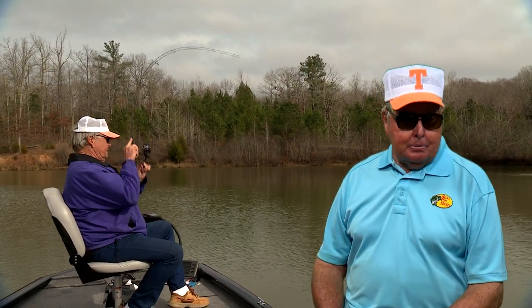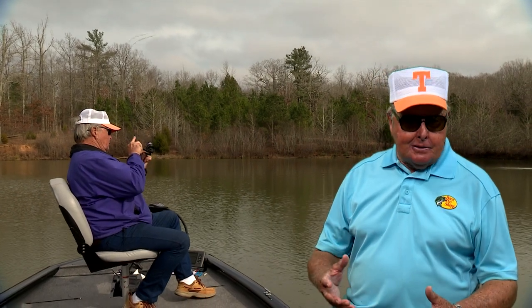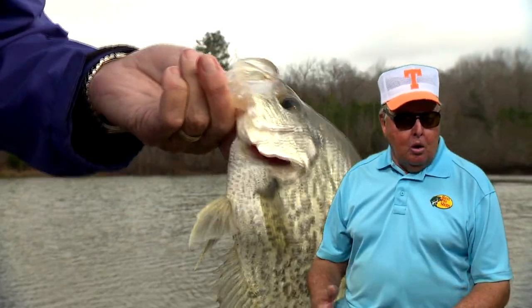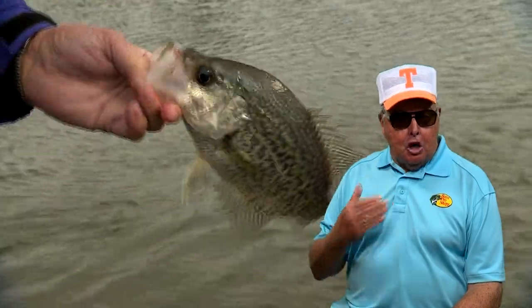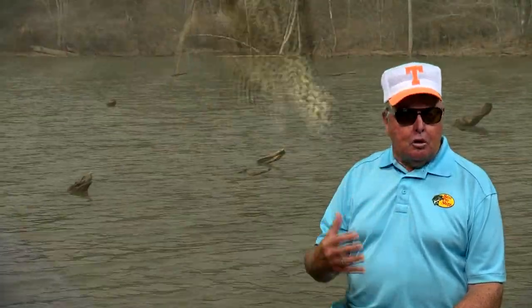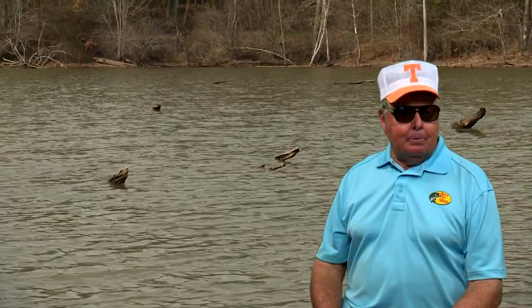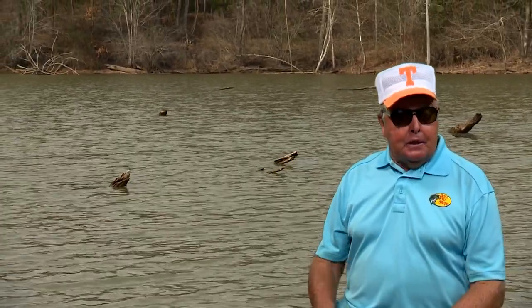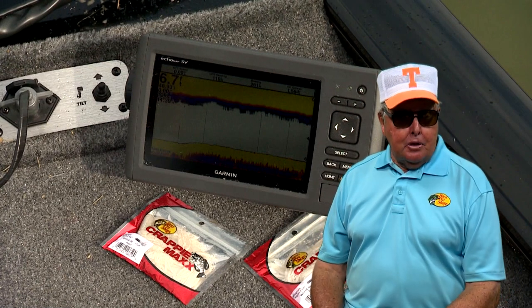They're pretty doggone easy to catch. But what about the other 80% of the time, after the spawn? Well, crappie — whatever you call them — they are structurally oriented fish, just like the bass, walleye, and other game fish. So the key to catching them is to target the key structural area, the best cover combination, and the depths that they prefer and that they're using, and the best type of lure and the color that will attract them.